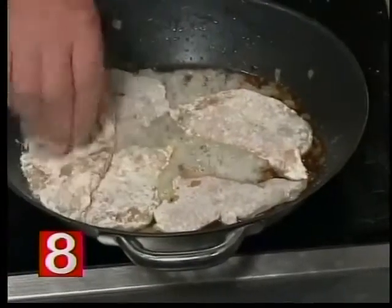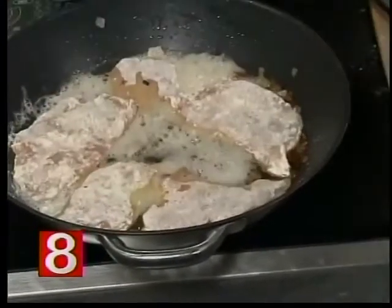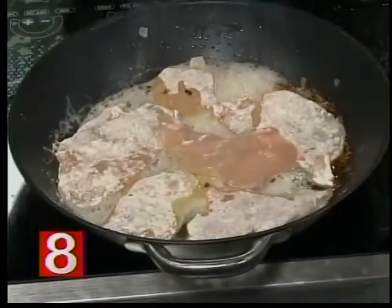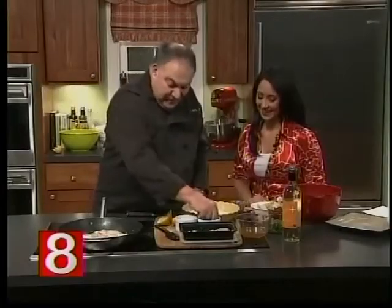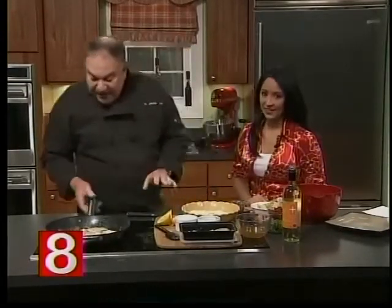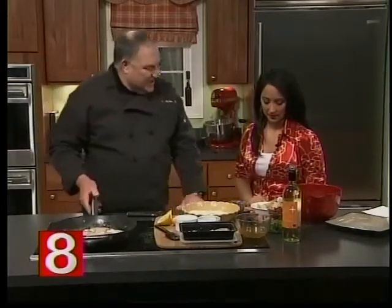We're just going to put a couple more pieces in here. This will serve at least two people. And then we're going to give it a little salt, a little pepper, and we're going to get this going. And then I'm going to have you help me in a minute — we're going to put some of these things together.